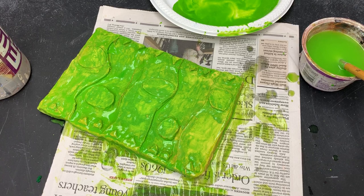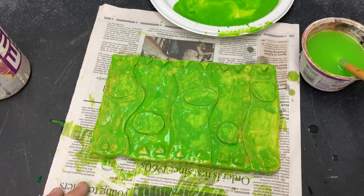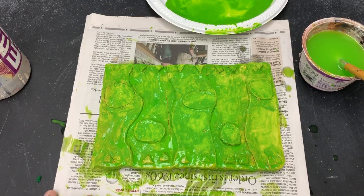Painting is different than drawing. Paint covers opaquely if you use it thickly, and it covers translucently if you use it with lots of water like we did here. There are lots of fun things you can do with paint. Please call me over if you have any questions, and have fun.